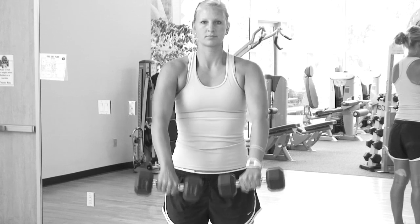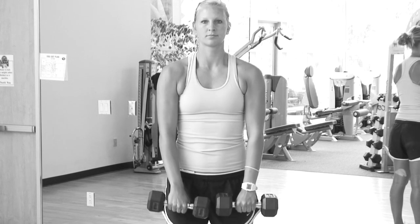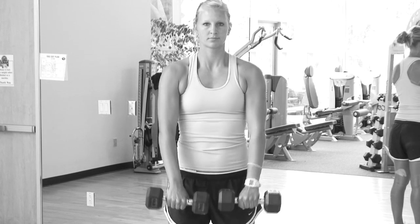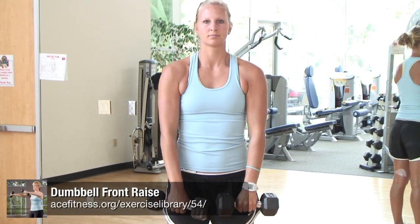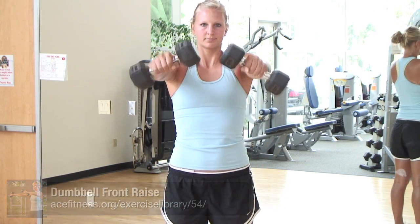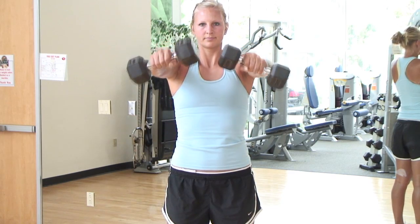Are you feeling strain in the shoulders when performing dumbbell front raises? Instead of keeping the palms facing down when lifting the arms, which positions the arms in internal rotation during the lift, as you begin to near shoulder level, slowly rotate your arms upward somewhat so that the inside edge of the dumbbells point upward slightly. This slight external rotation helps to reduce potential strain and impingement in the shoulder joint during this exercise.